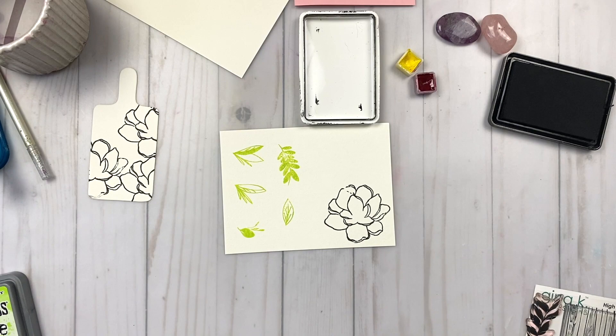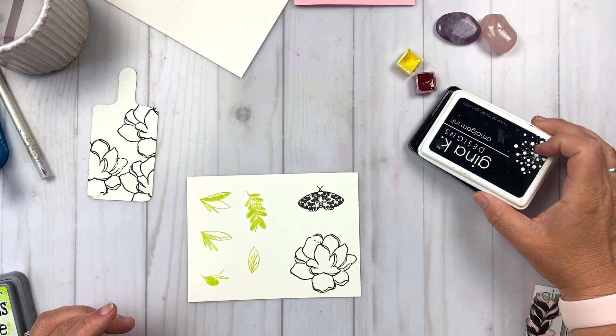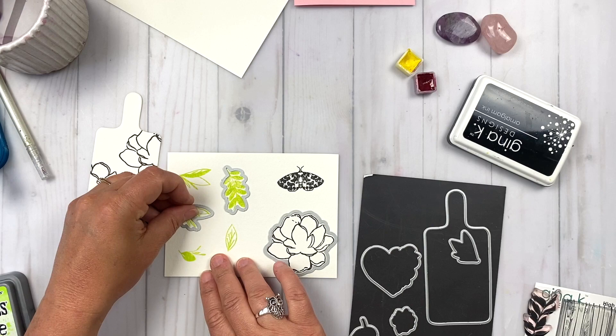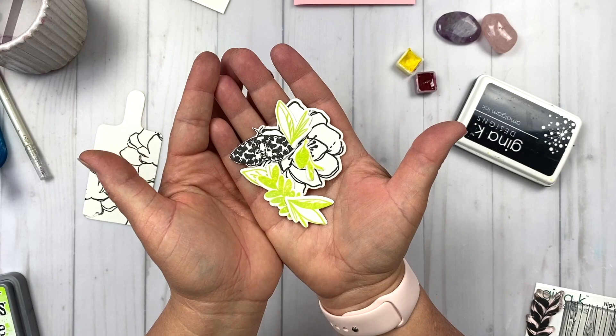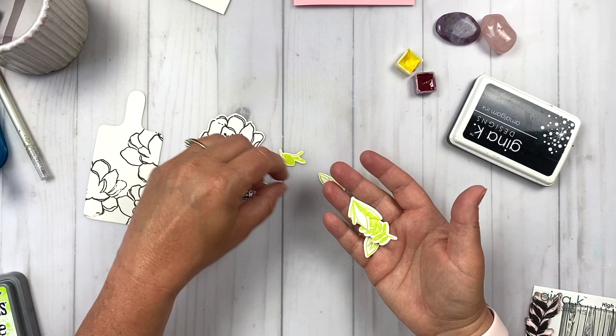Now I've got all of my elements for the card basically stamped down. I'm grabbing this Magnificent Moth from Melanie's set and I want to go ahead and stamp that down as well. So all of my images are stamped, and now I need to create embellishments with these. I'm grabbing all of the coordinating dies and running them through my Platinum 6 die cutter, and then I'll have all of my embellishments for the card. This is like the funnest part of card making — when you run everything through the die cutter and you've got all these gorgeous little embellishments to work with to build your card.